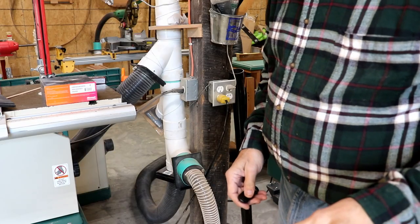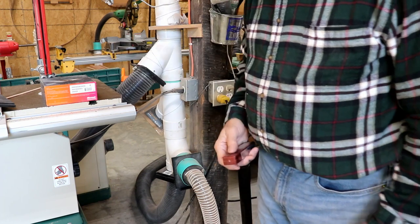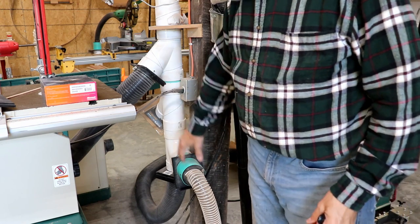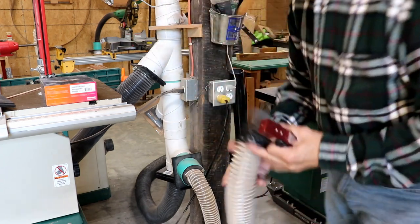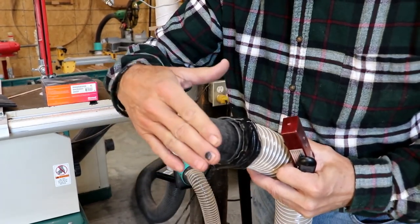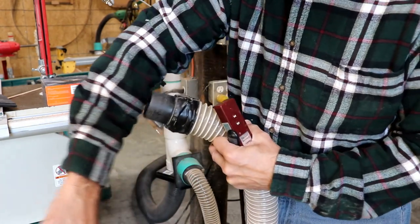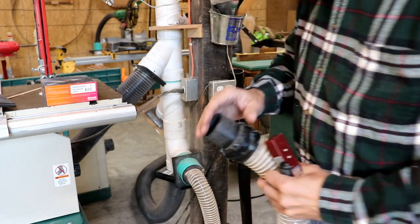Some of the plastic gates have broken — this one went to my jointer and I had to quit using it and just block it off with cardboard. The camera is about five or six feet away and you can hear the suction being lost through this gate. This is supposedly shut all the way down and yet I can feel suction going through it. It barely pulls my shirt sleeve — that's how little it is, but it is there.